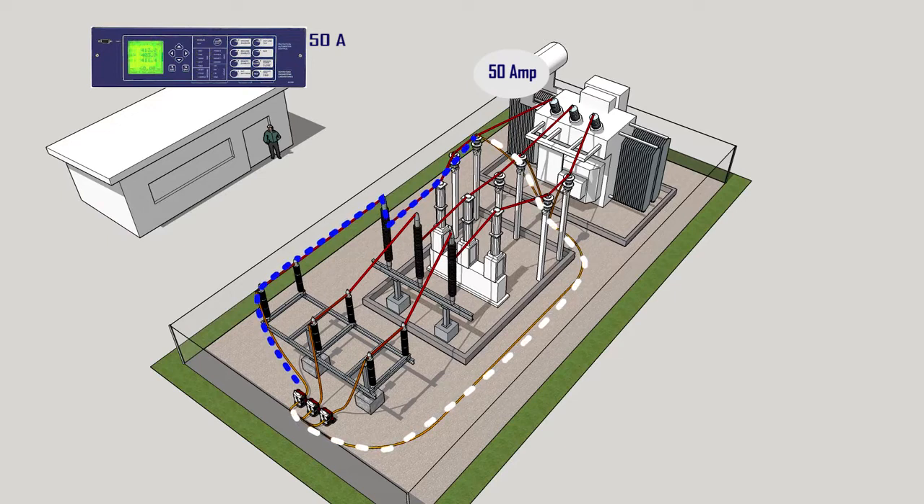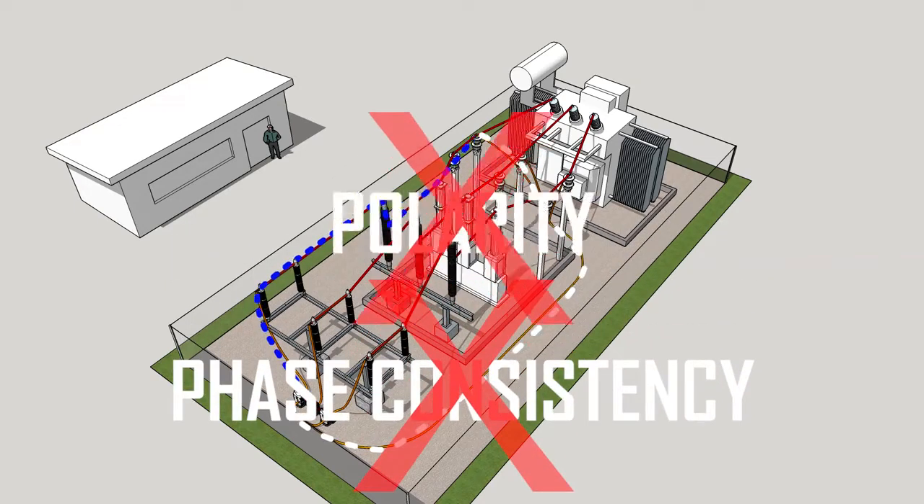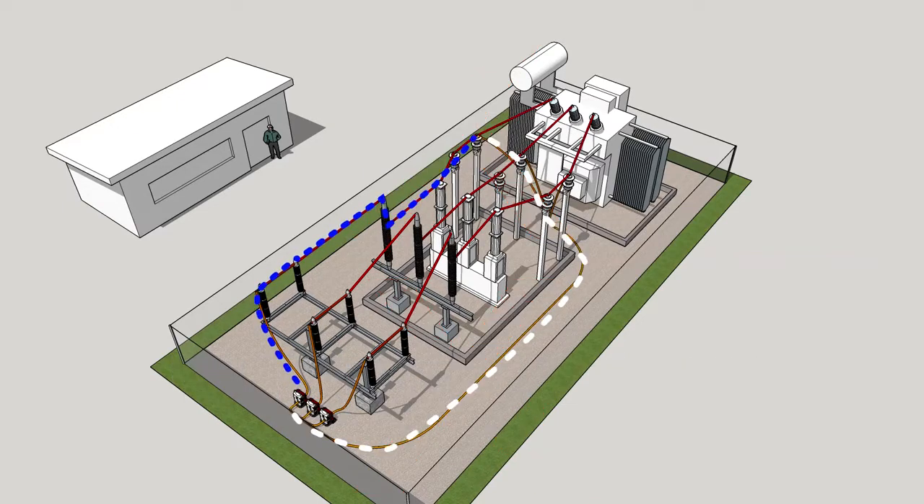And current transformer ratio. This procedure has traditionally been followed using single-phase current, which significantly limits the benefits of the method, because some essential parameters like polarity or phase consistency will fall out of the analysis and will require complementary evaluation methods and tools.